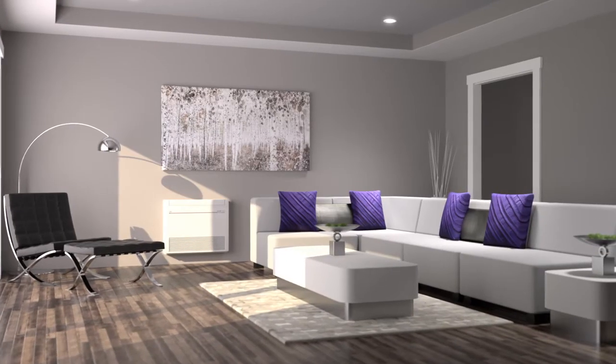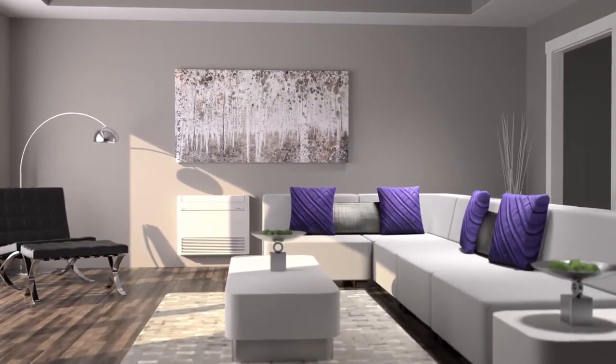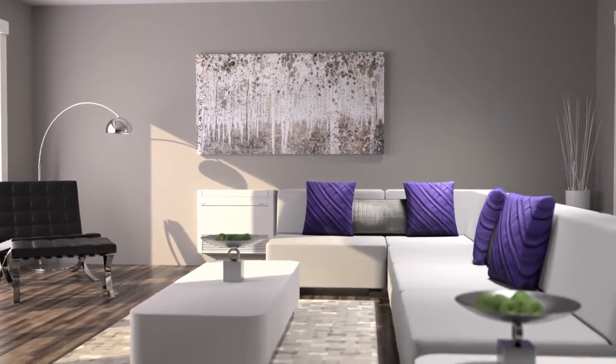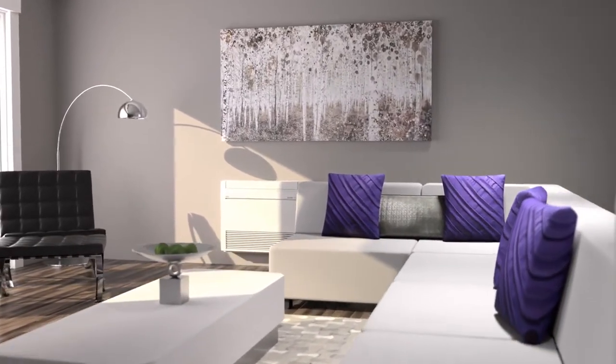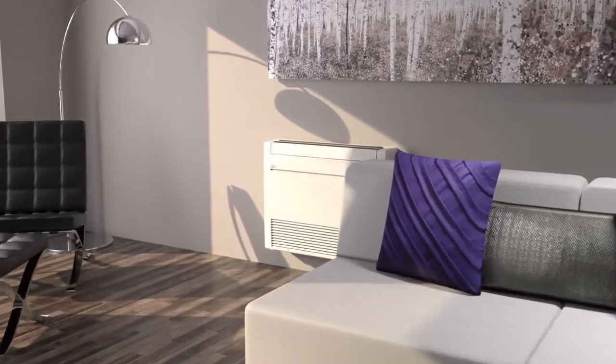Perfect for single zone or multi-zone applications, the Connect Series Floor Mounted Indoor Consoles are a perfect addition to virtually any room in your home. Placed low on the wall, the stylish, low-profile floor-mounted unit allows complete customization for ultimate comfort.